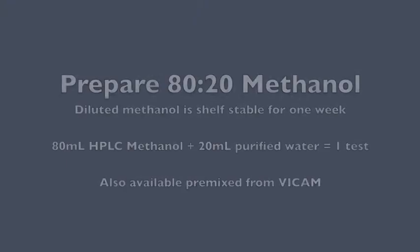80-20 methanol can be prepared on site with HPLC grade methanol and purified water. A large batch is shelf stable for 1 week. You can also purchase pre-mixed methanol directly from Vicam. Each test will require 100 milliliters of diluted methanol.